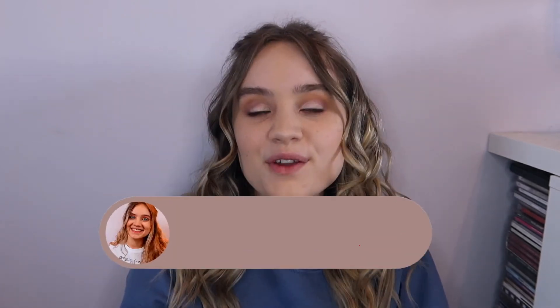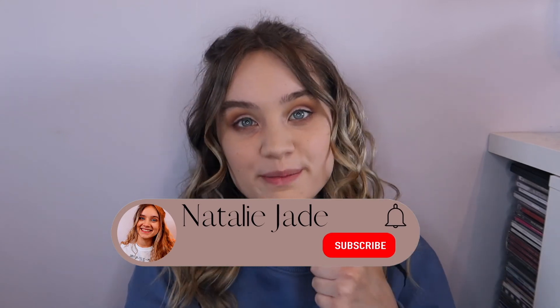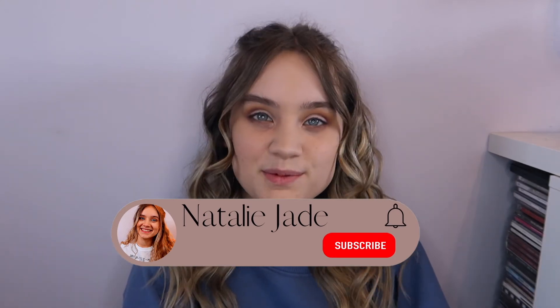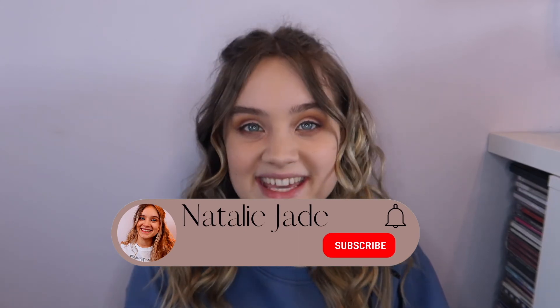So guys, that is it. Thank you so much for watching this video — this is me and how I curl my hair. I hope you guys enjoyed this. I do like to let it sit for about an hour to let it settle and let it kind of just fall a little bit. But this is how I curl my hair — I really hope you guys have enjoyed this video. If you have, do not forget to smash that thumbs up button, leave me a comment down below with other videos you'd like to see, and do not forget to subscribe to my channel for more content just like this. But that is pretty much it from me for today, and I hope to see you all very soon. Bye guys.